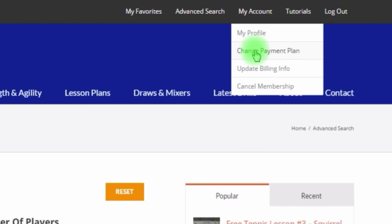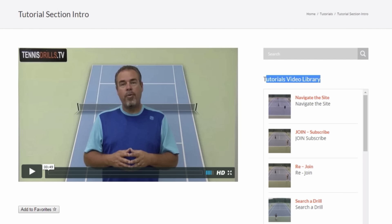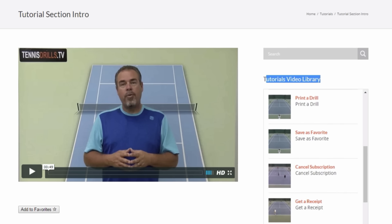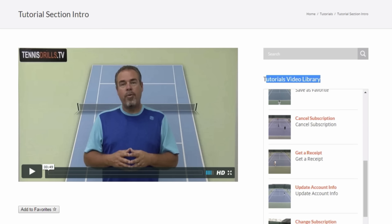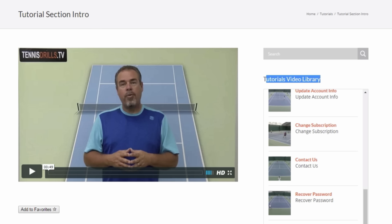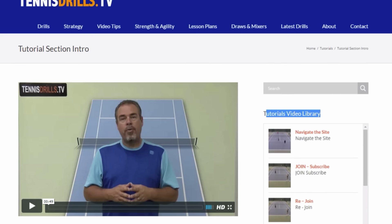The My Account tab in the upper bar is basic — it has My Profile, How to Change Your Payment Method, Updating Your Billing Info, and How to Cancel Your Membership. The Tutorials tab shows you screen-capture tutorial videos of everything you might need to know about the site. I'm trying to help people have all the access they need and answer their questions by showing them exactly what to do on the website, and all of these will be updated as we get the new site going.